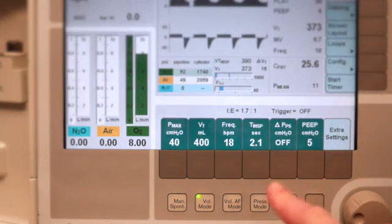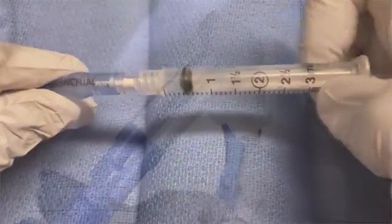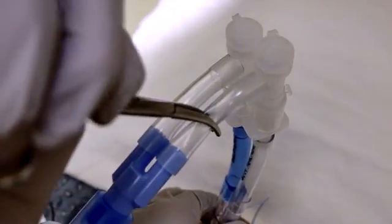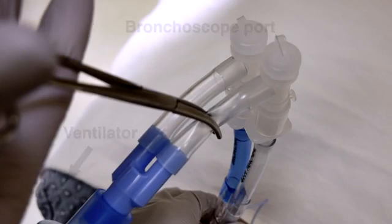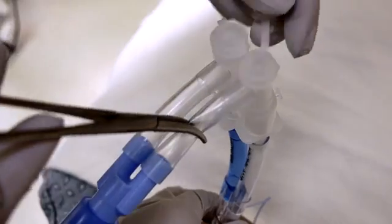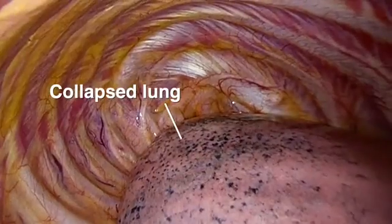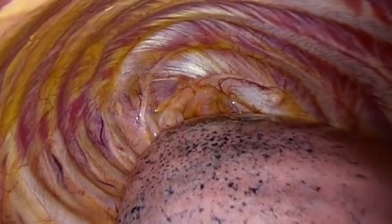Before initiating one-lung ventilation, adjust the ventilator settings and inflate the bronchial cuff. To ventilate the lung distal to the bronchial lumen, place a clamp on the tracheal lumen of the Y connector between the bronchoscope port and ventilator. Then open the bronchoscope port of the tracheal lumen, which is connected to the non-ventilated lung. This will allow the non-ventilated lung to collapse as the other lung is selectively ventilated.